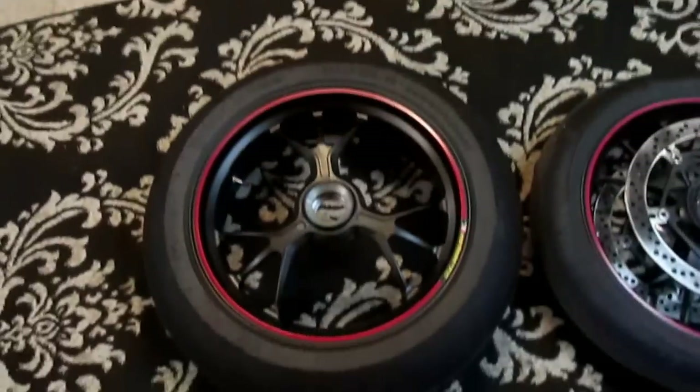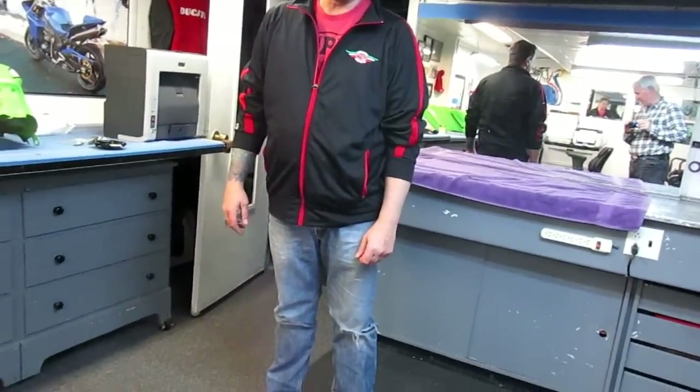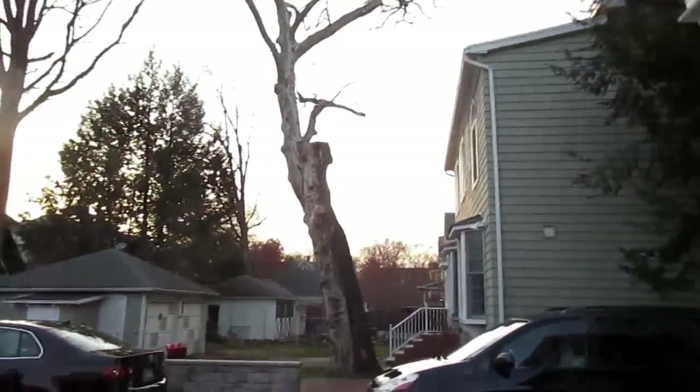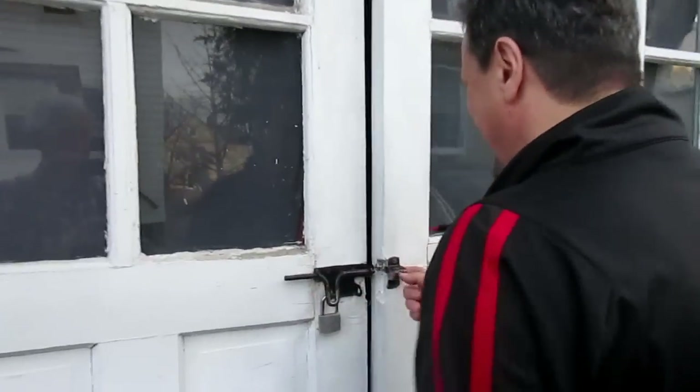We've got to get going — we'll work down here. I'll bring the tools down. The nighttime rate is now in effect. Why'd you tell me to get here at seven? I said in the morning, not at night!